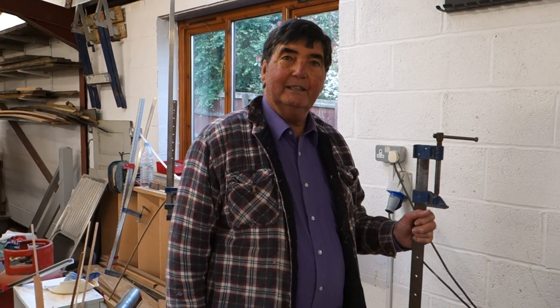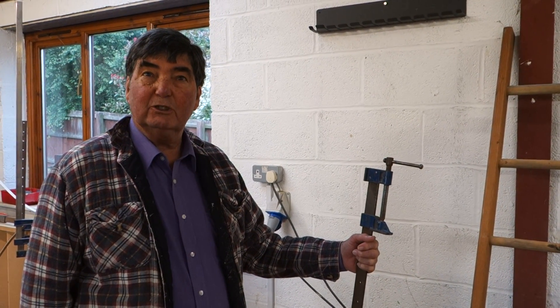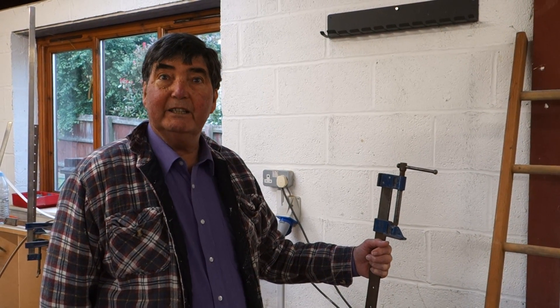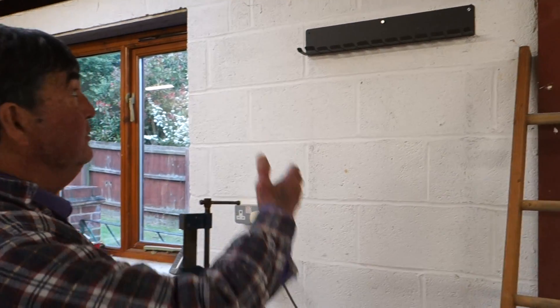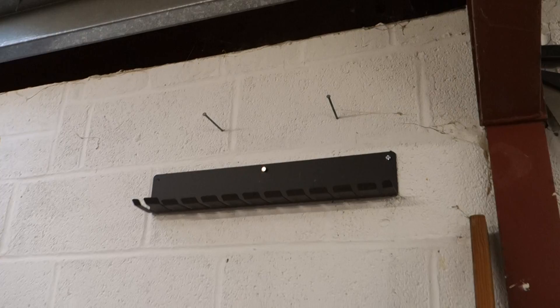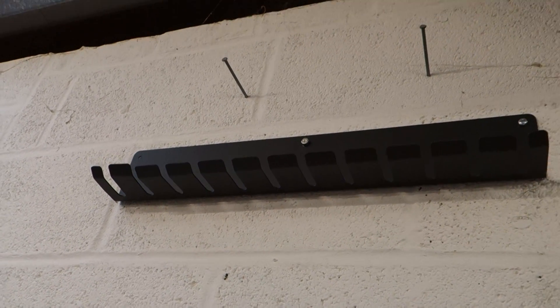Welcome again to Project with Ryan. Sash cramps are not only heavy, they're bulky and they're difficult to store. A friend of mine made a stand for one recently out of wood, but just recently Axminster have produced a metal version and it is much sturdier and only about eight quid.